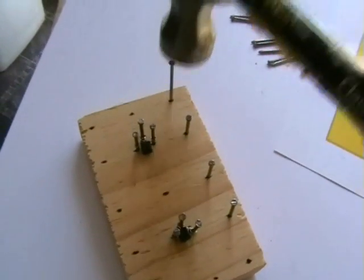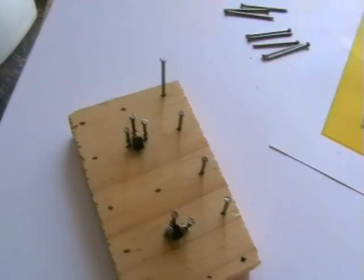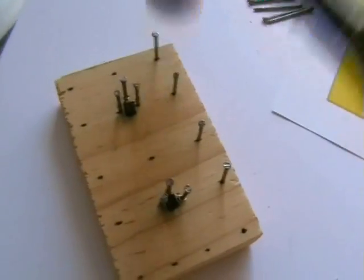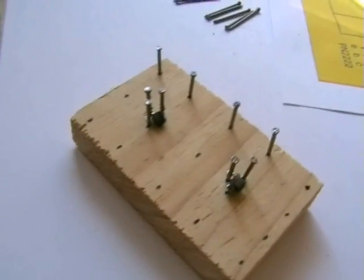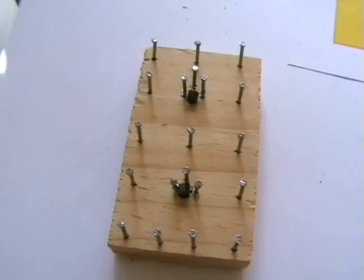Next, we're just going to knock the remainder of the nails in to finish off the circuit. That's looking good.